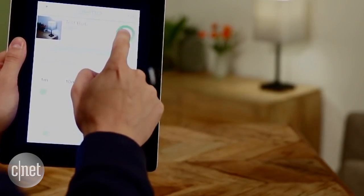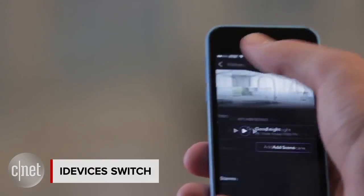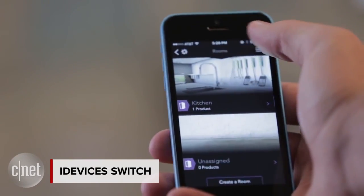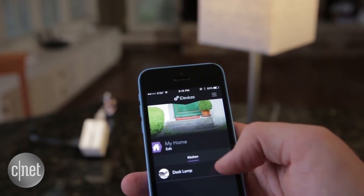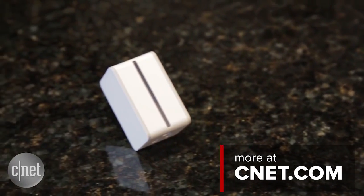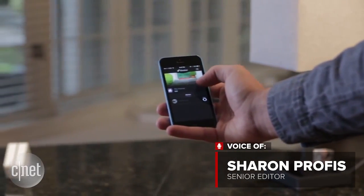And finally, the iDevices switch is a great solution for those who want to control their devices using Siri. Plug anything into it and let Siri know when to turn it on or off. For more smart home ideas, visit cnet.com. In San Francisco, I'm Sharon Profis, CNET.com for CBS News.